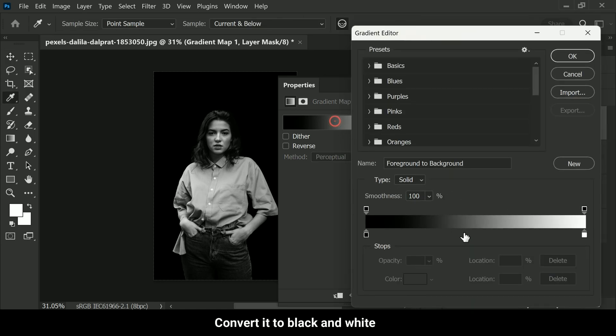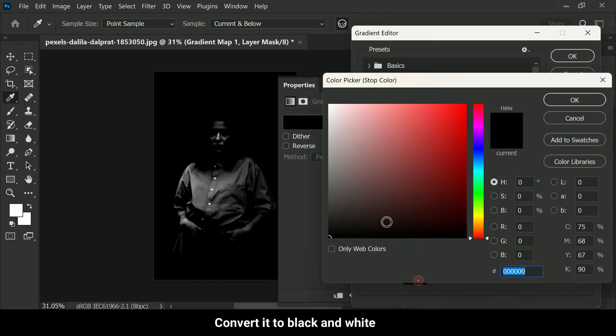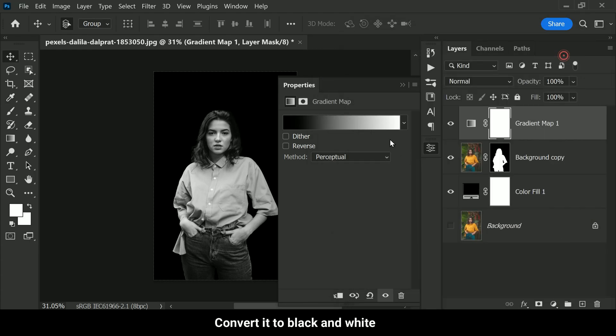Choose a black-to-white gradient and place a gray color in the middle — this will give us much greater control over the midtones in our photo. Place the gray color at any location in the middle of the gradient; don't worry about getting it perfect at this point as we will fine-tune it later. Once you have added the gradient map adjustment layer, you will notice that your photo has been converted to black and white, really starting to take on that moody and dramatic low-key look.